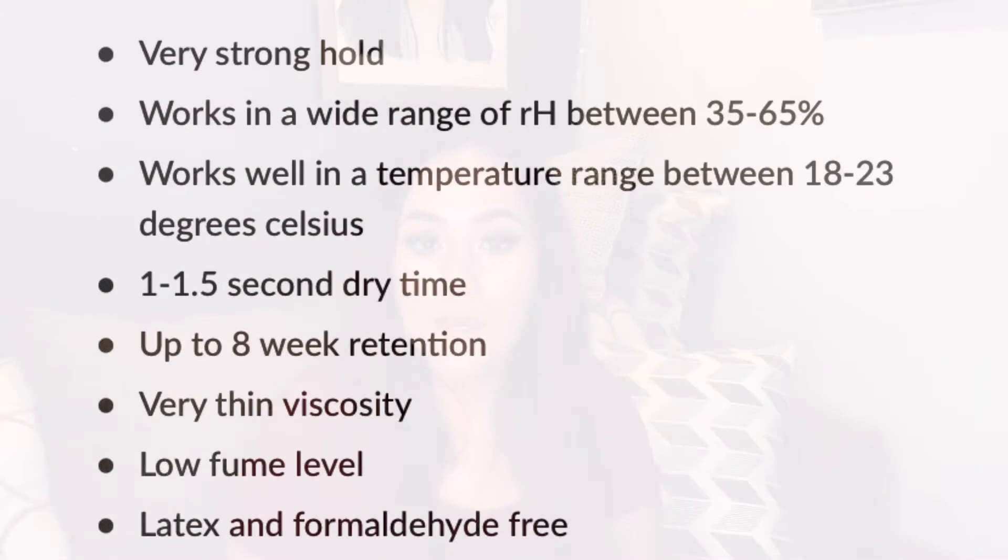One of the questions I got was about lash glue — how to pick the perfect one for you, check your humidity, and all that stuff you have to worry about. So I wanted to go into detail and talk about what your ideal lash glue should look like. When you're buying lash glue, the description will have the temperature and humidity that the glue works best at.